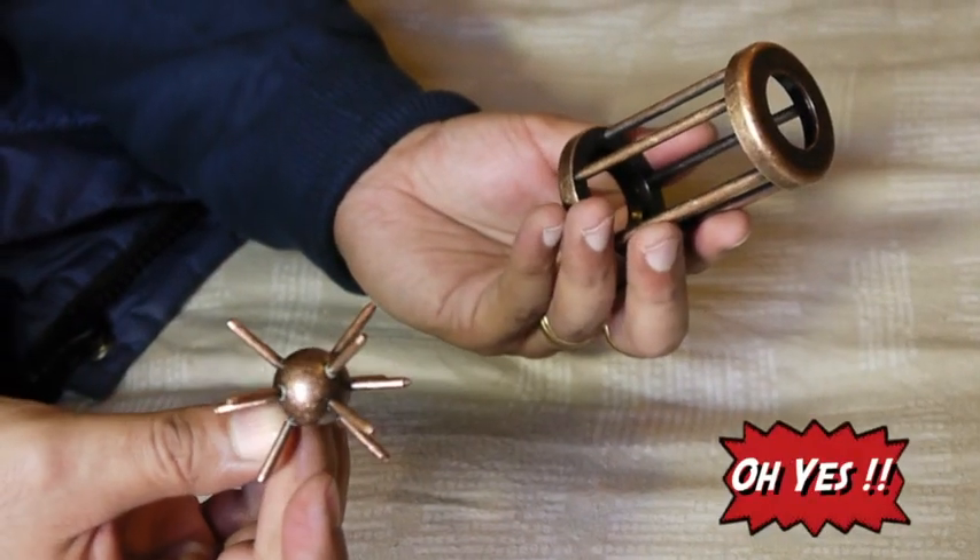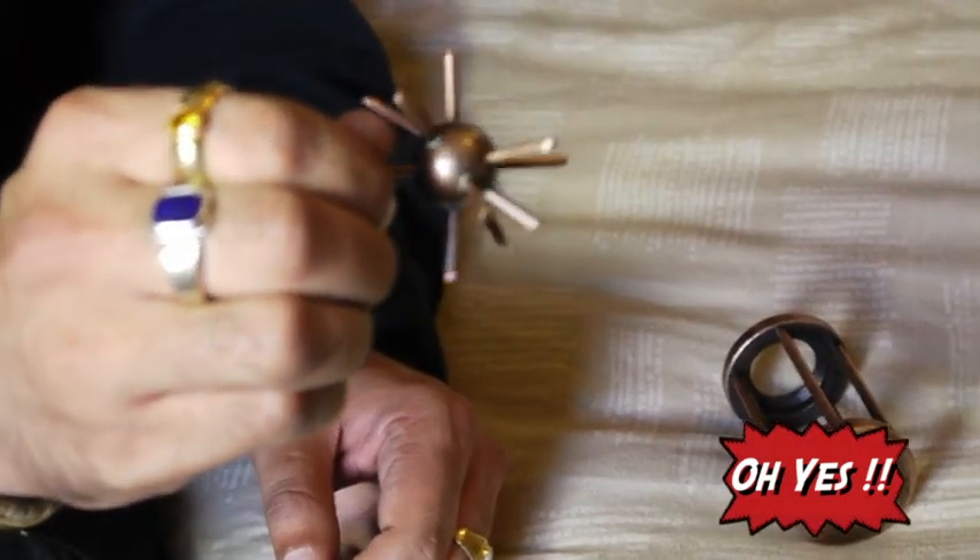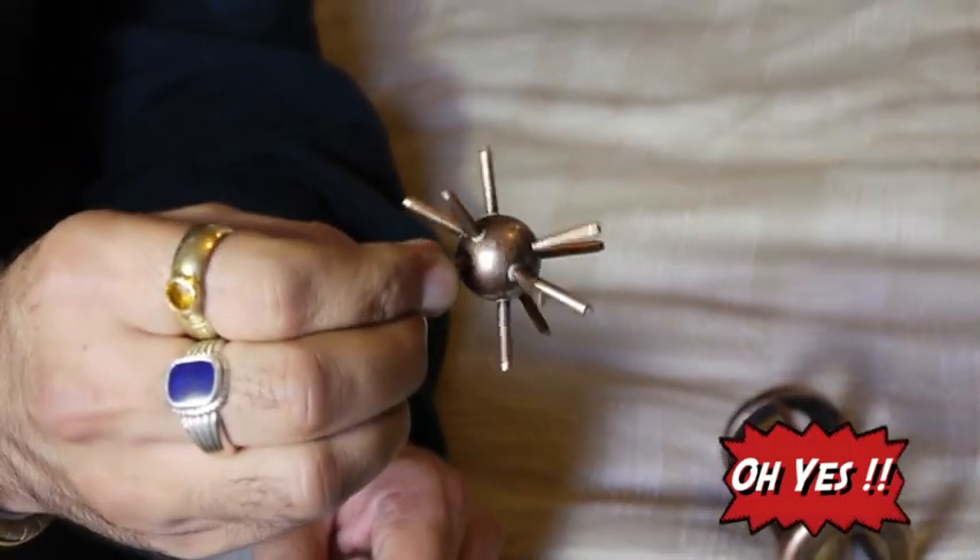And there you have the solution. Keep twisting it — that's the kind of motion you're going to be getting. You're not going to get a symmetrical motion.